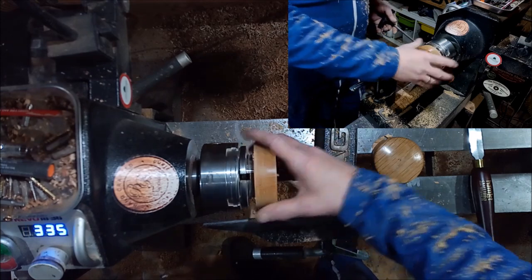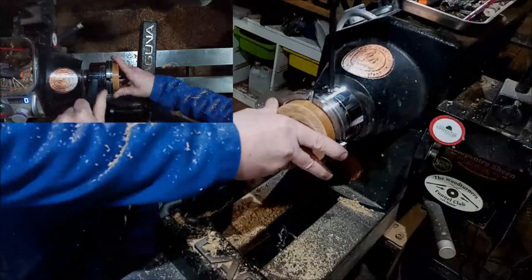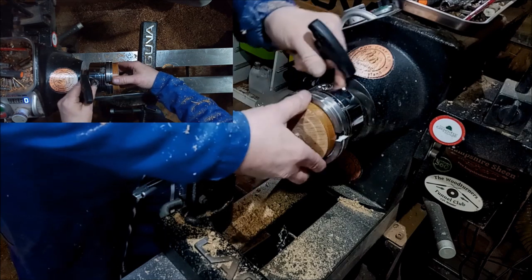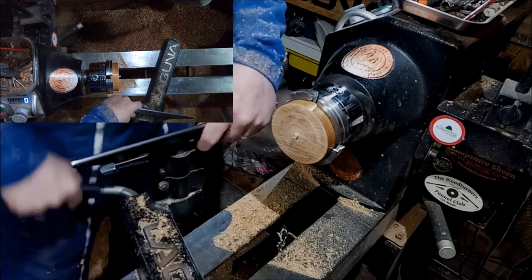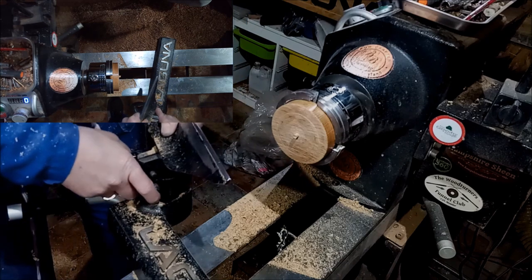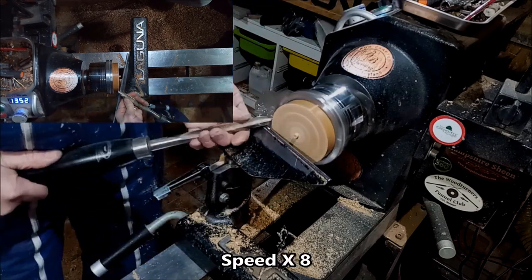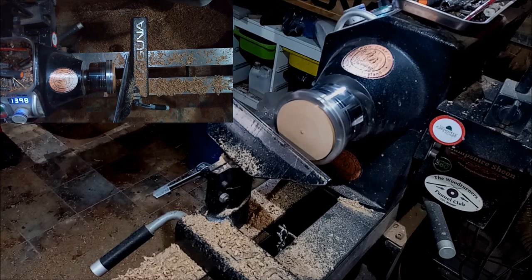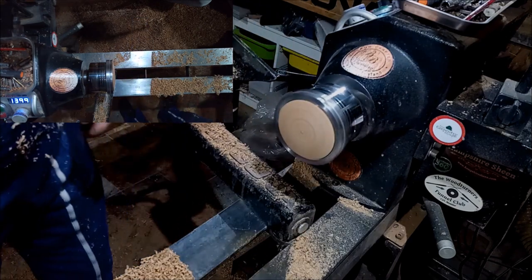Even though I'm using a diamond parting tool, the habit of putting relief cuts in still stays. Now switch to the bigger jaws — that's well wide enough to do another one. I don't want to squeeze it too hard because I don't want the marks of the chuck biting into it. Now all I've got to do is basically make this side look like that side, and then I'll get back to why that center mark is so important. I'll just sand and finish that side to make the two sides match.